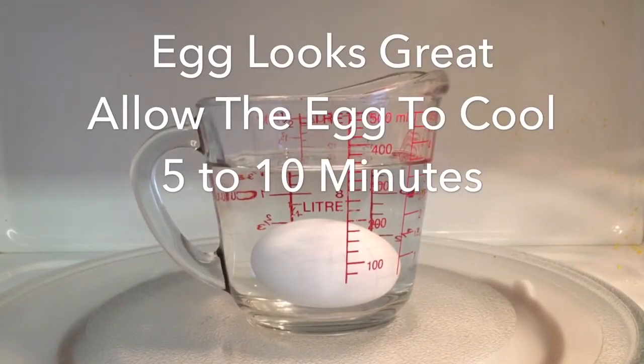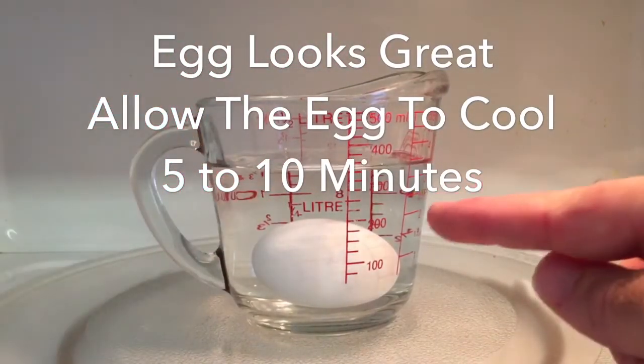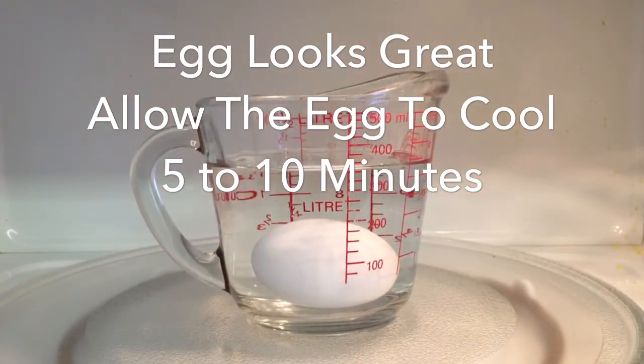We have opened the microwave. The egg is fine — it has not exploded. It is in great condition. Now you must allow your egg to cool for five to ten minutes.